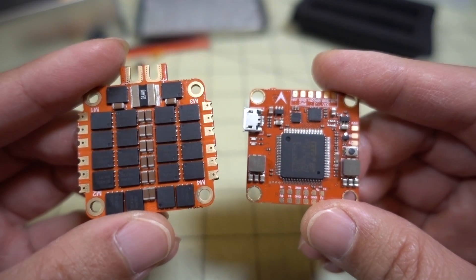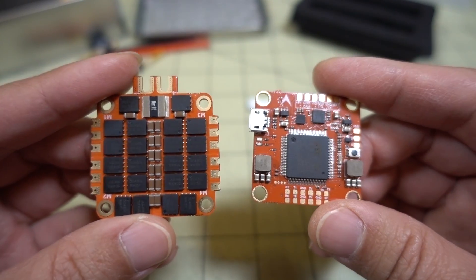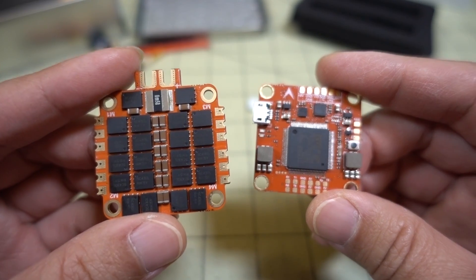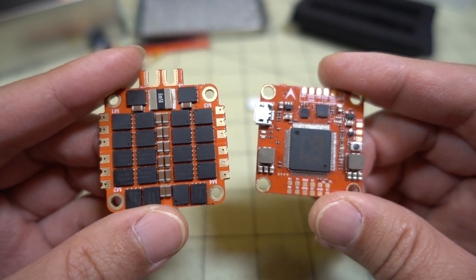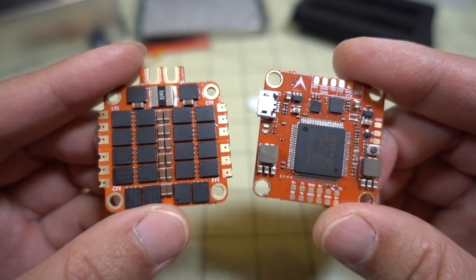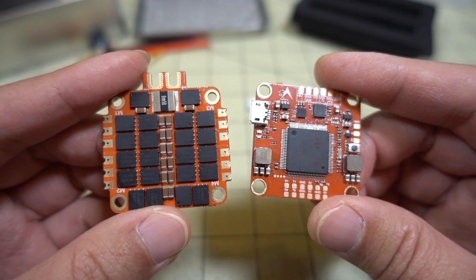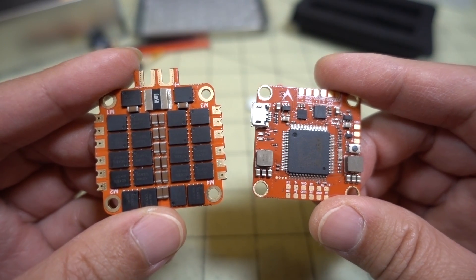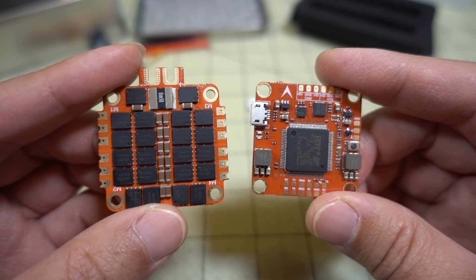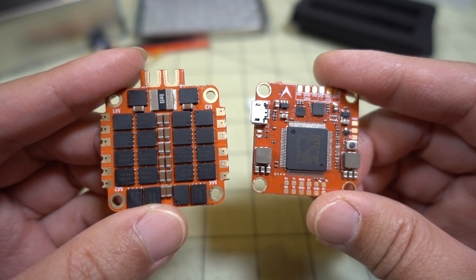That's going to do it for this overview video of the TTTRC flight stack. I'm going to have this in something pretty soon and do some flight testing. The weather's been terrible, so just getting this video out to show you what the flight stack looks like. We'll see the performance in a flight demo in a future video. Stay tuned, make sure your notifications are turned on, and if you have any questions let me know. We'll see you next time.